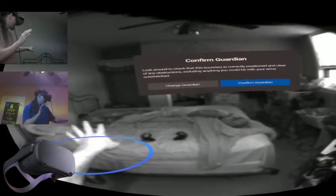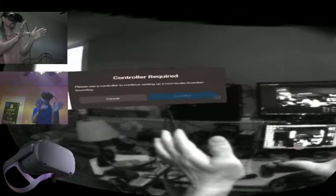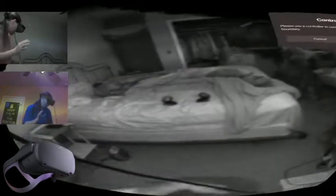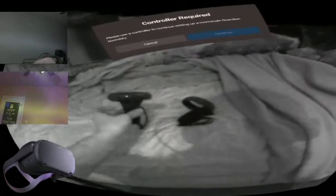Let me show you — can I confirm the guardian is over there, or can I change the guardian with my hands? So this is... a controller is required. Okay, let me get my Touch controllers, they're over here on the bed.